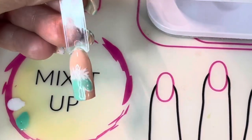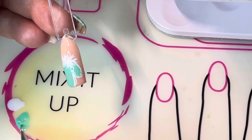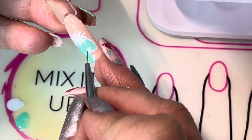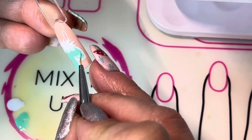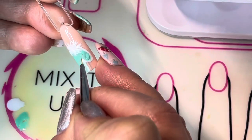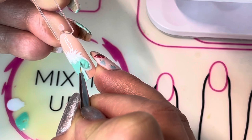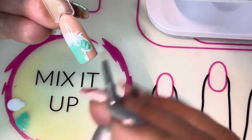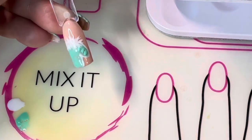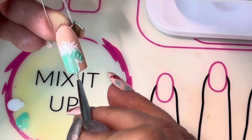Now comes the fun part — we are going to start doing the knitted texture, starting on the thumb. I'm going to add some Paparazzi to my detail brush and I'm just going to dab some paint. I'm not going to brush it in and make it smooth — I'm going to leave little bubbles of paint. I'll put three dots going right up the thumb of the mitten, leaving a little space in between so they don't run together. That's important — leave the polish separate so that it looks like knitted fabric.